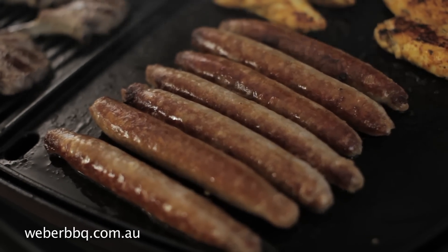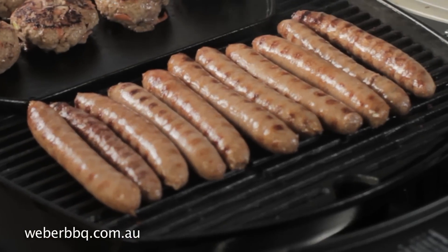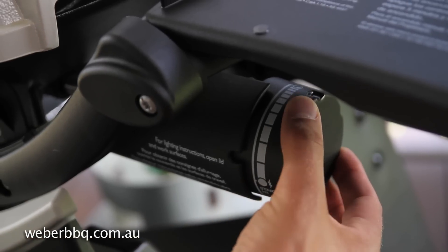Sausages also have a high fat content and they too can be cooked on the hot plate or, if you prefer, directly on the grill bars. However, if you do put them on the grill, make sure you turn your Q down to the temperature setting used for roasting.